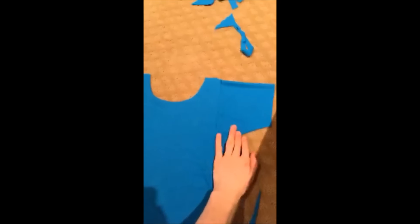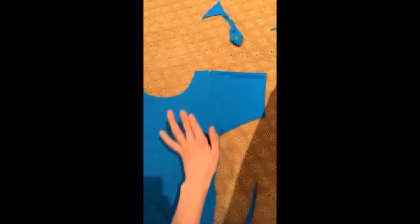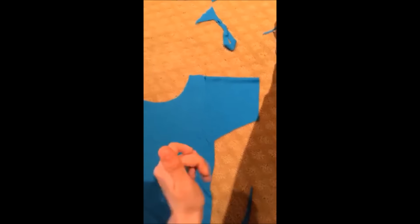I've spent the last like 20 minutes trying to cut out the sleeves because the sleeves are so difficult — I've never done it before. But I'm just hoping this works. I finally got a shape that I like, so we're good.